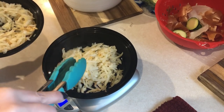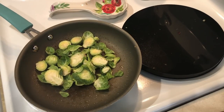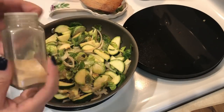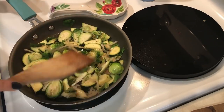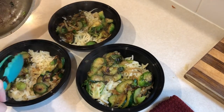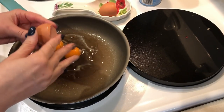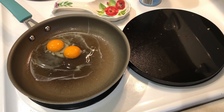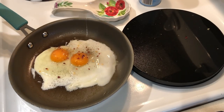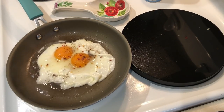I'm portioning the hash browns into the meal prep containers, then sautéing the veggies with garlic powder and onion powder. Once the veggies are done, I add those to the containers. For the eggs, my secret to easy over-easy eggs is to cook them until the white is mostly set, then add a little bit of water to the pan, put the lid on, and let the steam finish cooking the tops. I learned this trick about 20 years ago and have been using it ever since.